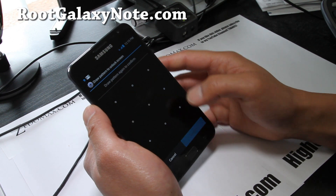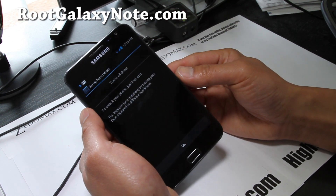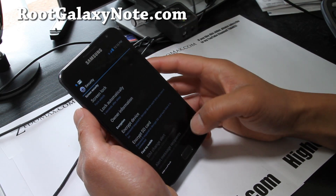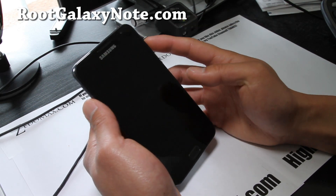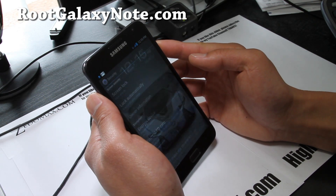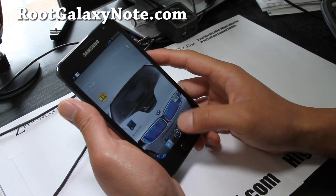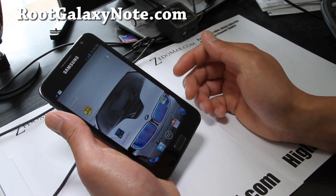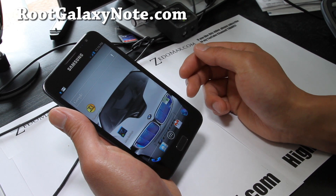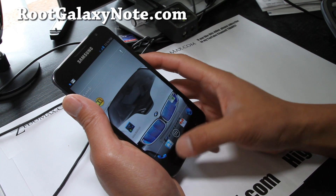I freaking love this phone. The more and more I've used the Galaxy Note, I feel like when I go back to my other phones it's a completely different world — especially when you're watching Netflix movies. Screen unlock is working. And it comes with the TouchWiz launcher or the Nova launcher, so I'm using the Nova launcher which gives you an ICS experience.